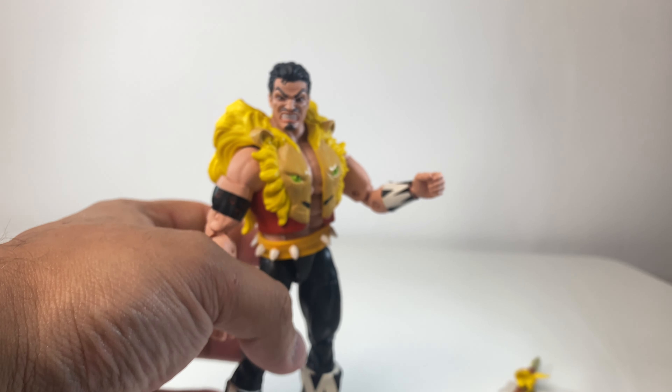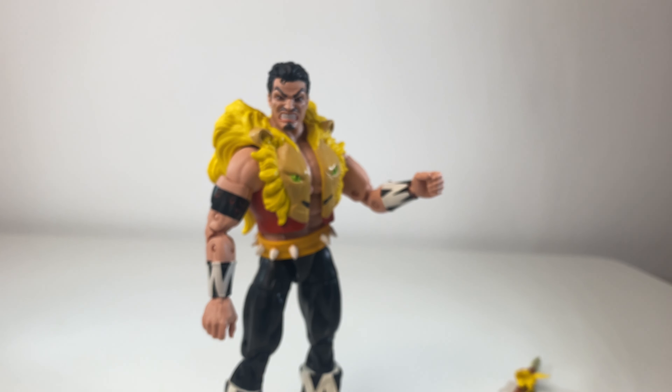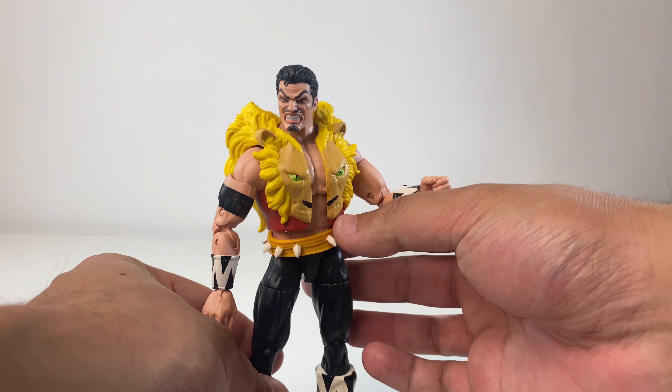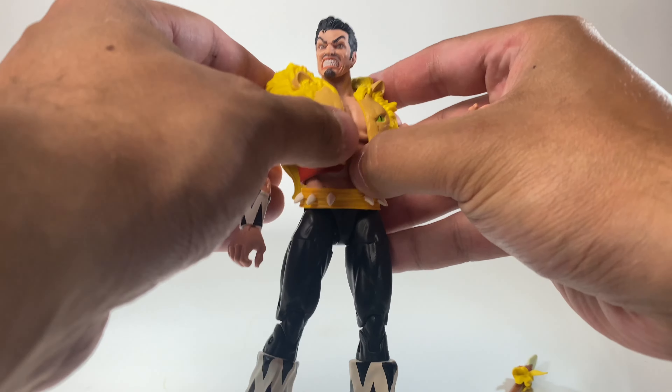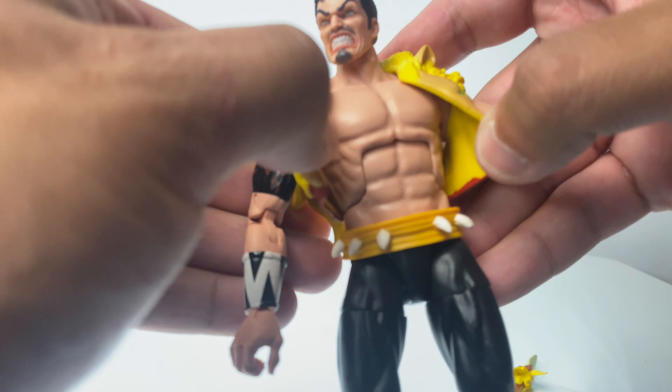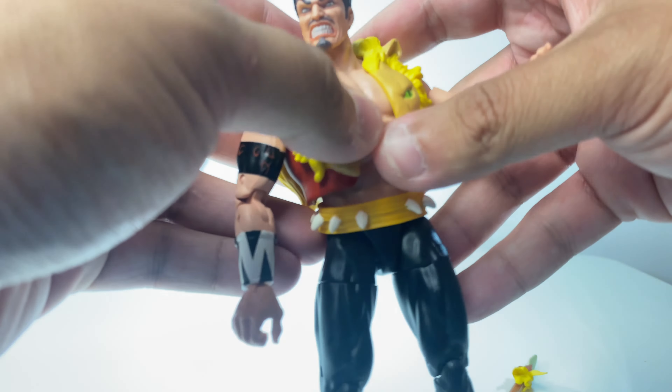It's the only accessory he comes with. I don't really see the point of him coming with extra hands and stuff — it's not an issue for me. Like I said, he looks really cool how he is. I'm very happy to have him in my Spider-Man display. I believe it was an import from Comic Cocktails and I'm very, very happy with it.